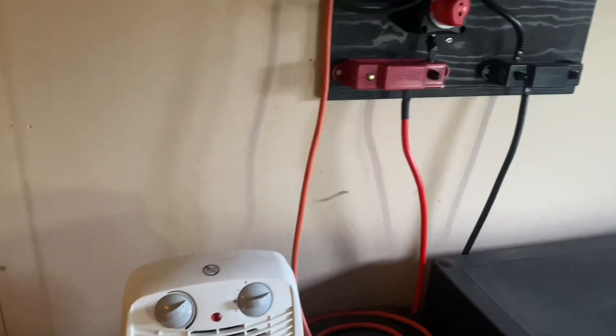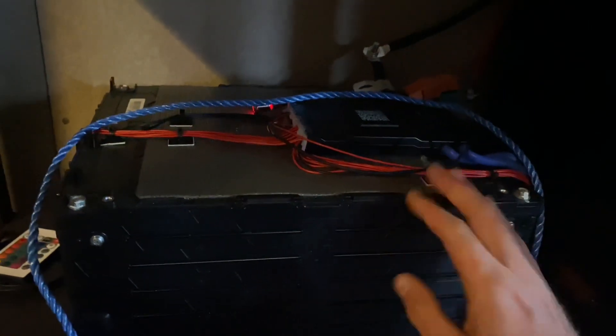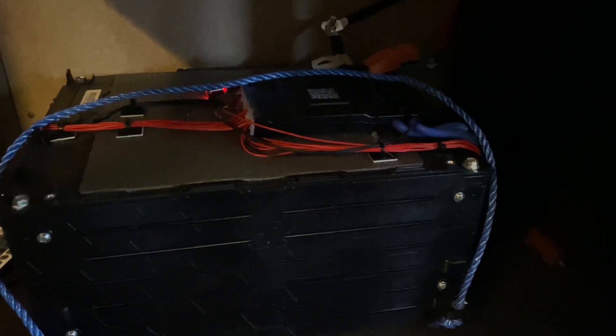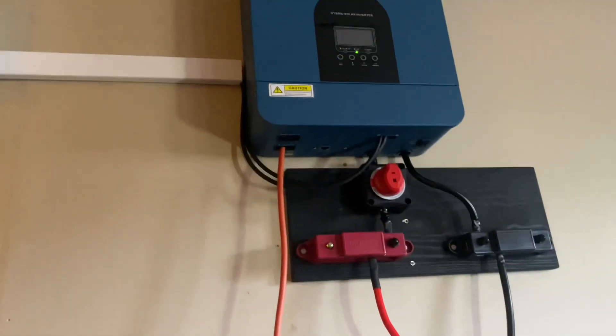The battery I'm using right now is a 3-kilowatt-hour NMC battery — actually it's from a Kia. It's a second-hand battery; I bought it pre-made from a company and it works well. I will be adding more batteries in the future, but for now 3 kilowatt-hours is what I've got.